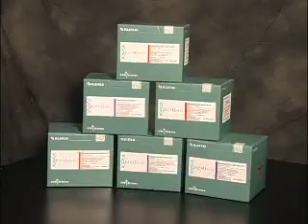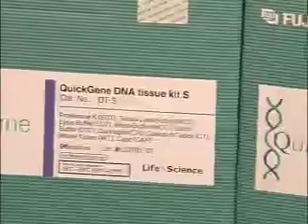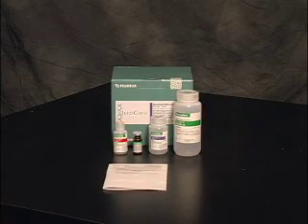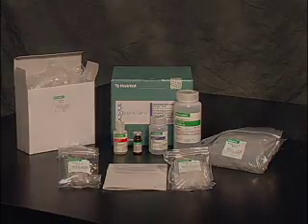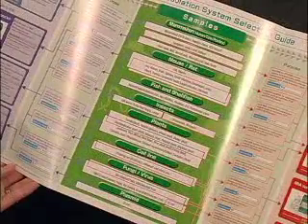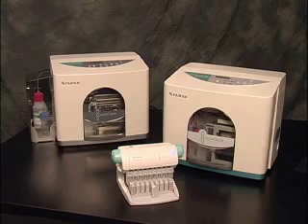Nucleic acids from a variety of starting materials, including blood, animal tissue, cultured cells, plants, and microbes can be easily extracted using the Quick Gene systems. Quick Gene Reagent kits contain everything needed for sample processing, including the appropriate enzymes, buffers, cartridges, caps, and tubes. The Fujifilm selection guide can help determine which kit to use, based on sample type and species origin, whether the experiment calls for DNA or RNA isolation, and what application the sample will be used for, from expression analysis to genotyping to PCR applications.